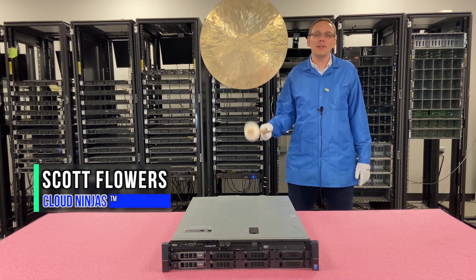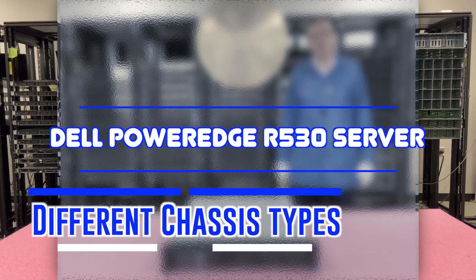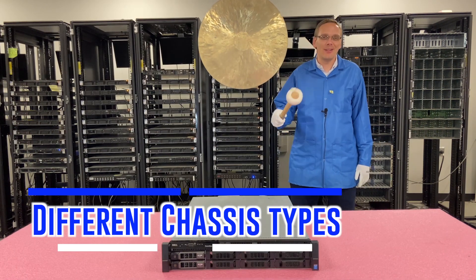Hi, I'm Scott Flowers with Cloud Ninjas. Today we're here to talk about the Dell PowerEdge R530 server, and specifically we're going to focus on the different types of chassis. Let's get rolling.